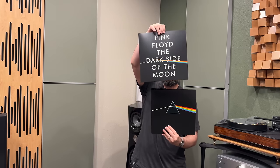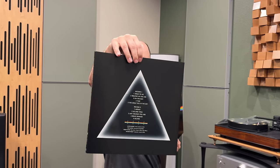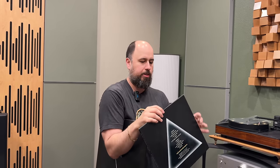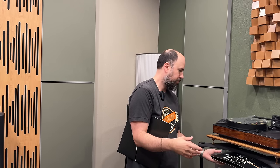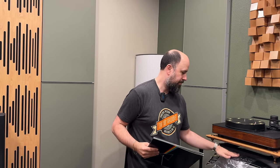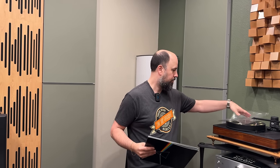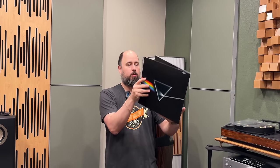So right away you got a slipcover, and I'll kind of show you what this looks like — that just slides over the album. Traditional gatefold. So other than the slip, you've got a gatefold. The album is a double.